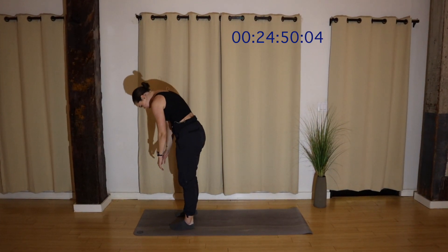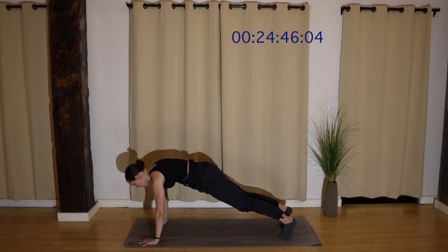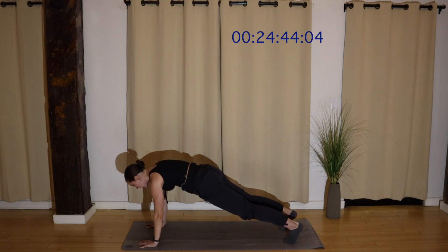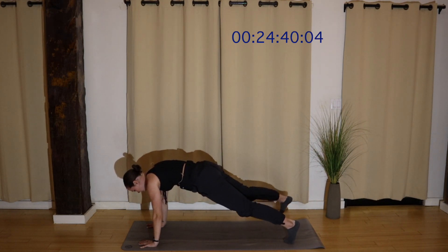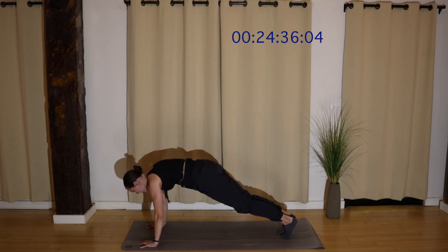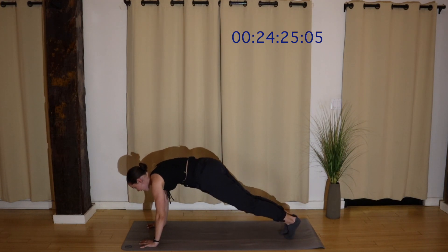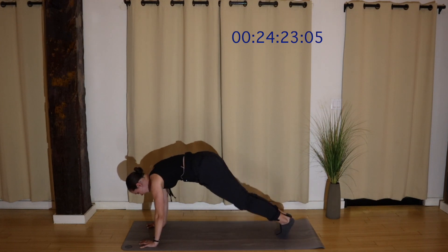Drop your head, roll all the way down. Plant your hands. Step your feet back. Plank pose. Wrist under shoulder. Straight line from the crown of your head to the backs of your heels. Tap your right toe out and tap left, alternating. Once this feels stable, you have the option to speed it up. Little tap, out, in, out, in. And if you'd like to take it a little further, you can find a full plank jack.